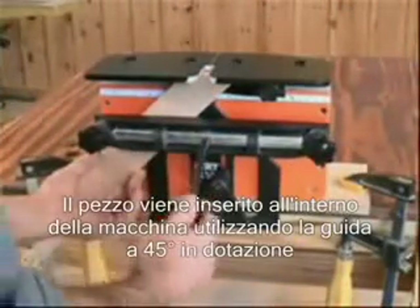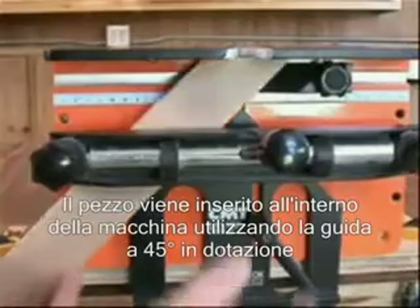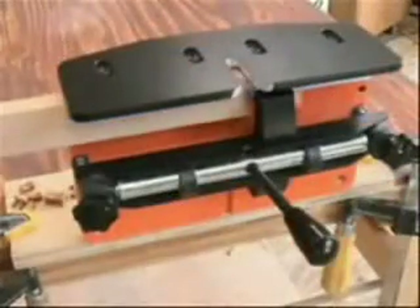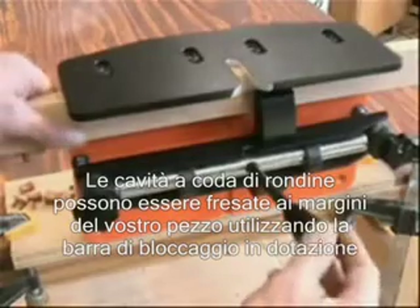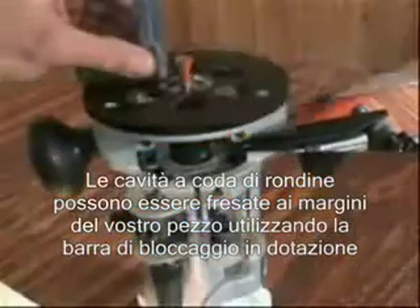Mitered material is guided into position on the N-Lock using the 45 degree fence and stop system, included with the jig. Dovetail sockets can also be cut into the edge of boards by securing the material with the clamp extension arm, included with the N-Lock.